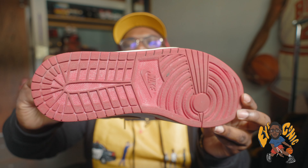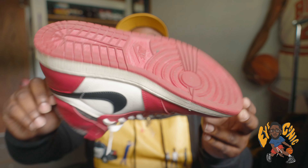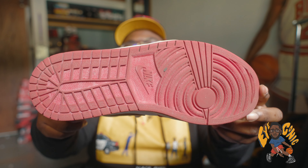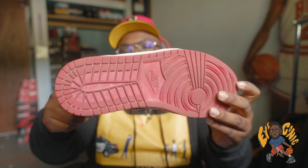Looking at the bottom, that aged weather look is kind of fading — it's not completely gone but it's not showing as much as when I first got the sneaker. I'd say if you wear these that aged look on the bottom will fade away, so don't stress the bottom.